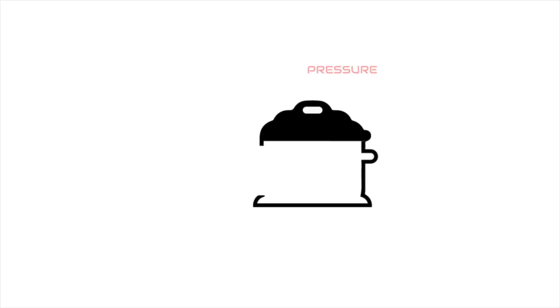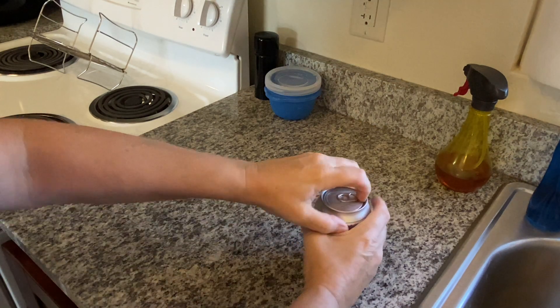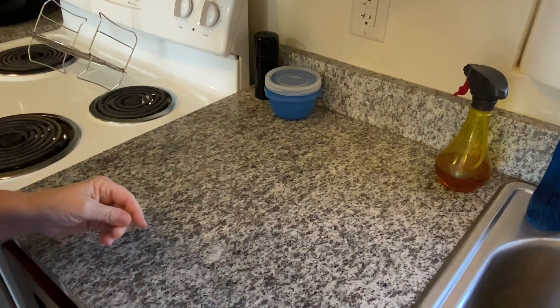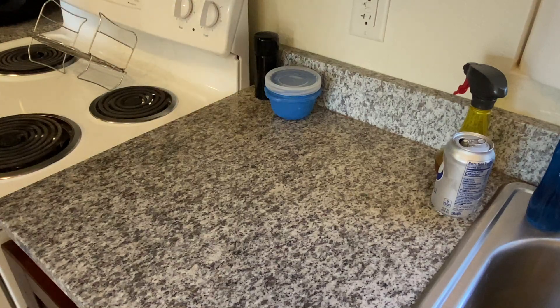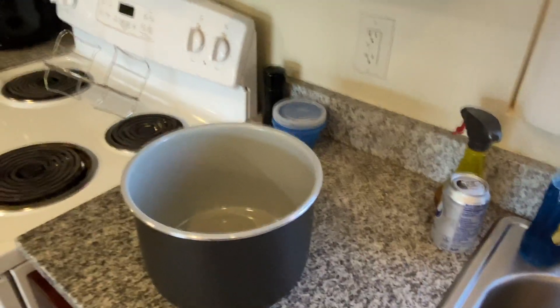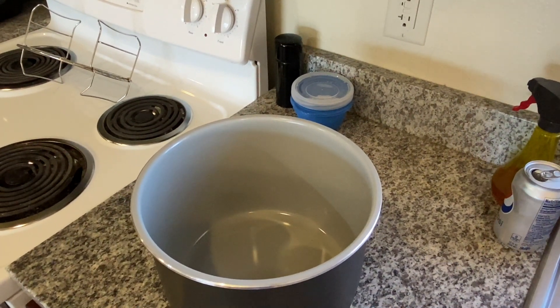Let's jump right in because I'm hungry for breakfast and lunch — I think it's 11 o'clock and I'm talking so fast because I'm starving. I don't have my so-called mise en place on today. I'm going to show you how quick this can actually be thrown together.